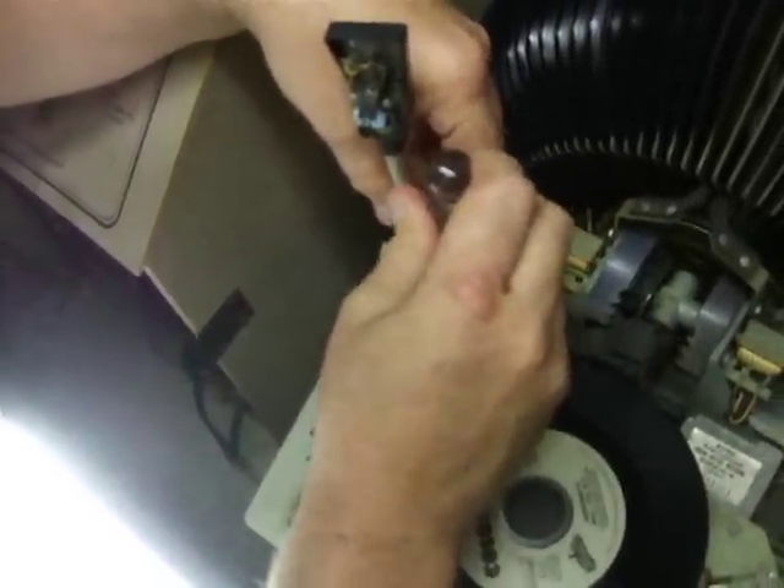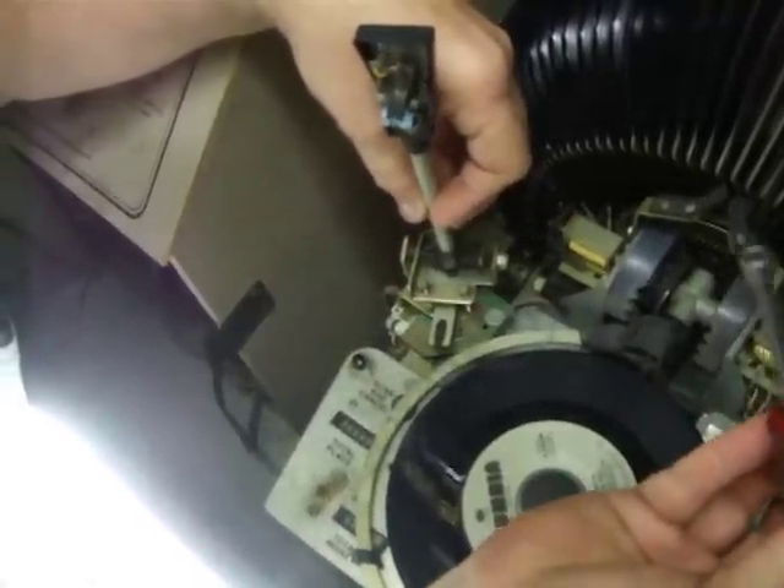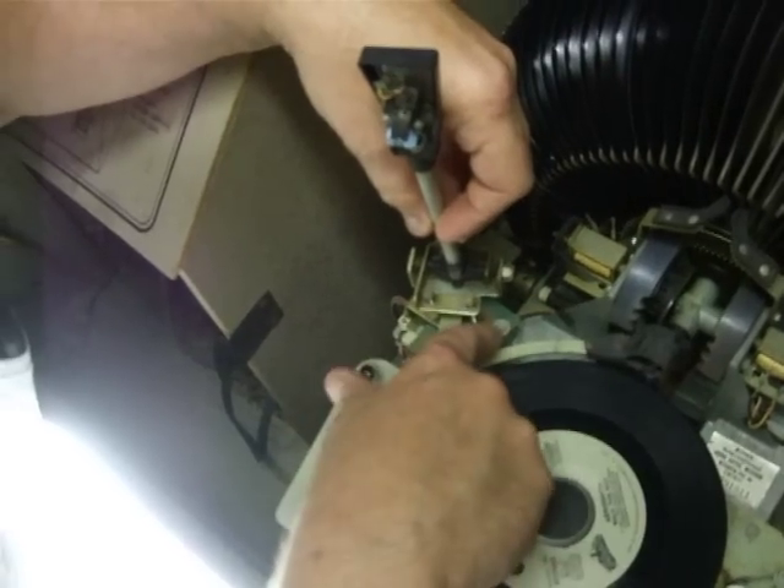All you have to do is loosen this screw. It's a quarter-inch screw, just a little bit, with a quarter-inch nut driver or a plier.